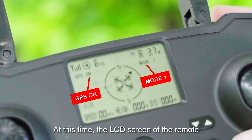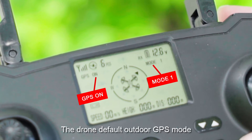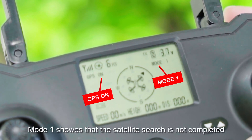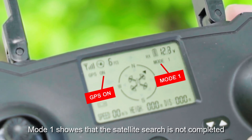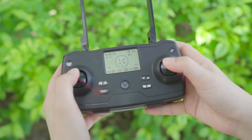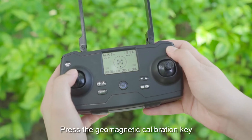The LCD screen of the remote control displays GPS on and mode 1. The drone default is outdoor GPS mode. Mode 1 shows that the satellite search is not yet completed. Place the left and right rocker in the lower right corner at the same time — the drone lights flash accompanied by a sound from the remote control, indicating gyroscope calibration is successful.